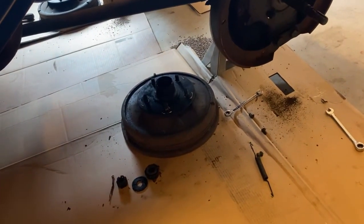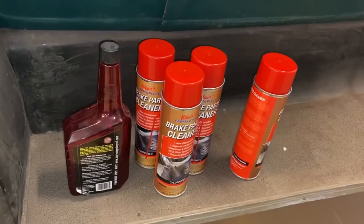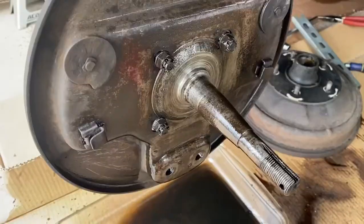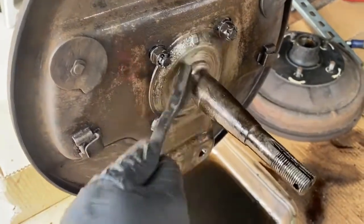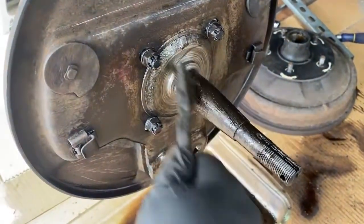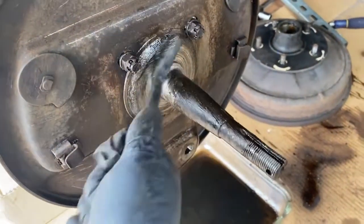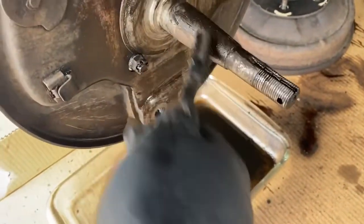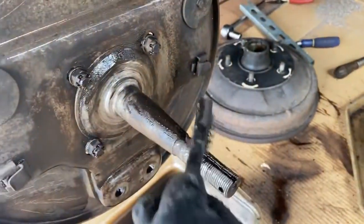We began our day with the brakes. Last week we removed two of our drum brakes, and today we're going to quickly remove the other two and get down to cleaning. It's a messy job, but it's one that will make a big difference when we start to put things back together down the road. For this project, we just used some basic brake cleaner, a wire brush, some paper towel, and a whole lot of elbow grease.